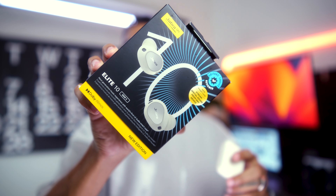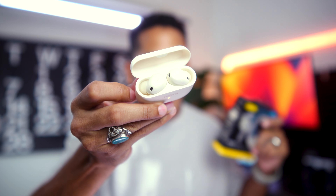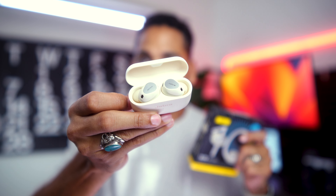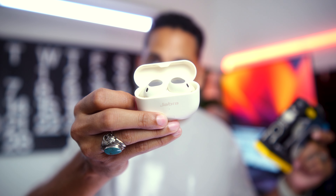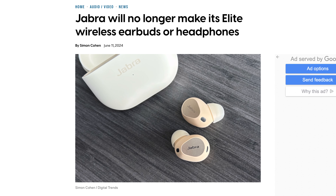If you're watching this video, you're probably interested in these guys. These are the Jabra Elite 10 Gen 2 — kind of a mouthful. This is Jabra's Hail Mary attempt at making the best buds that ever existed on the market in 2024. Jabra took all the best features and crammed them into these buds as a last hoorah, because they're actually disbanding their consumer department.